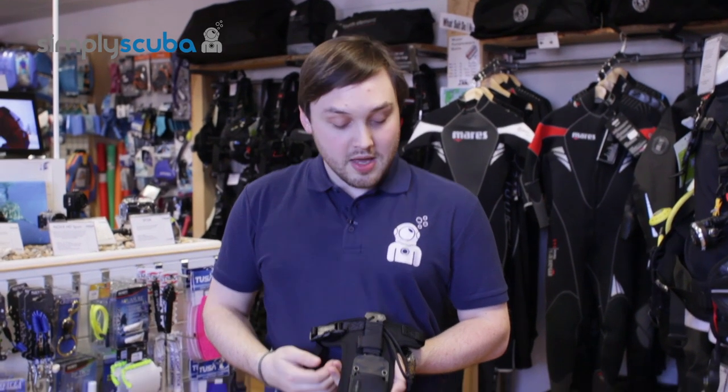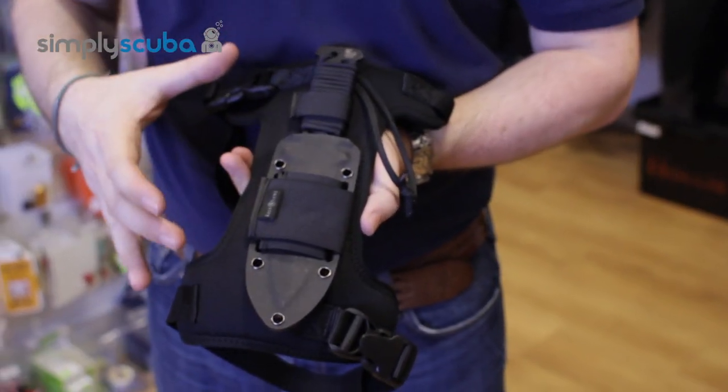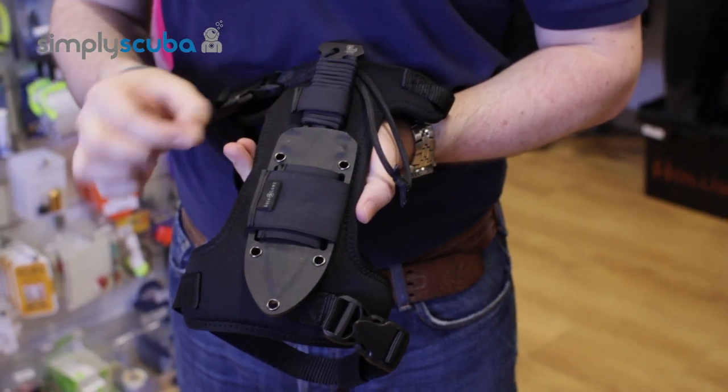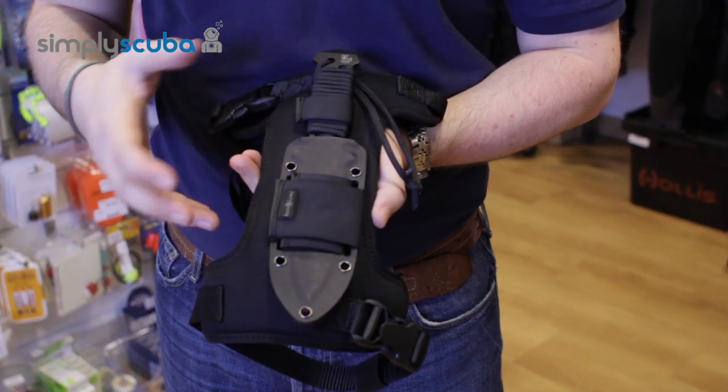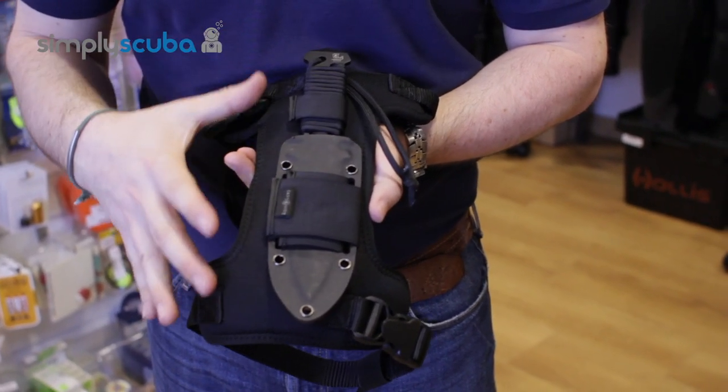Hi, welcome to Simply Scuba. This is the Aqualung Argonaut leg holster — your upgraded leg holster for the Argonaut knife. If you don't want to use just the standard rubber leg straps that come with it, you can upgrade to this much more comfortable, much more durable leg holster system.